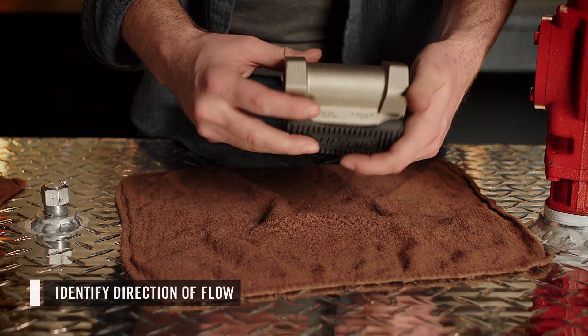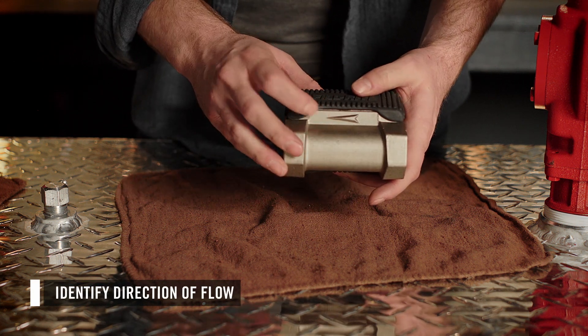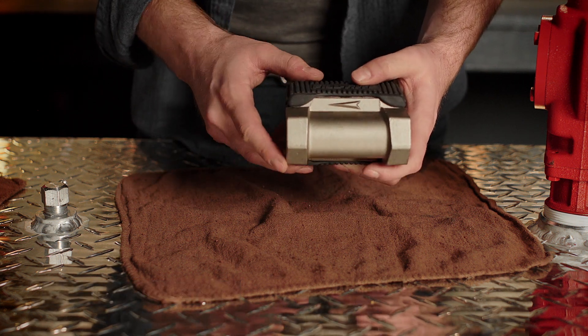First, identify the direction of flow in your system. The arrow on the underside of the meter must point in the same direction of flow.